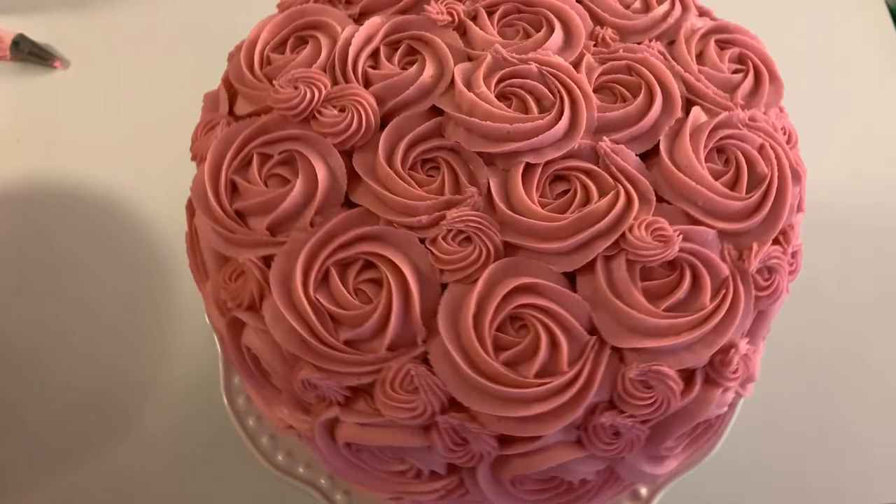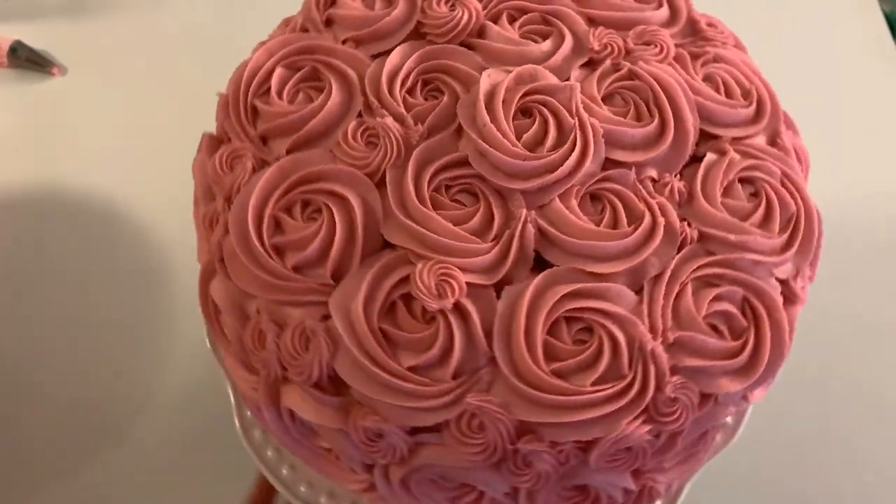Hello bakers! I'm Ananda and today I'm gonna show you how to make a rosette cake.